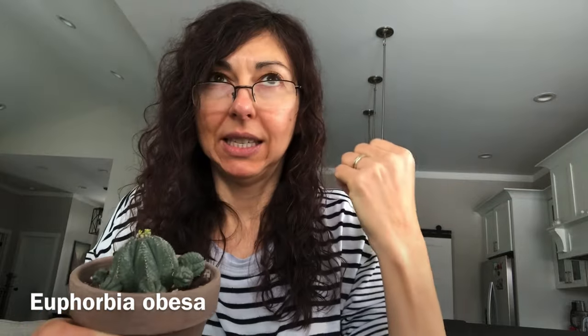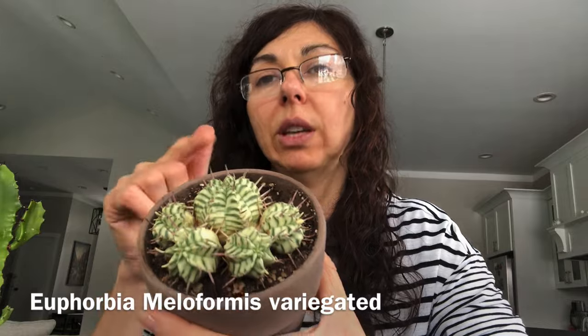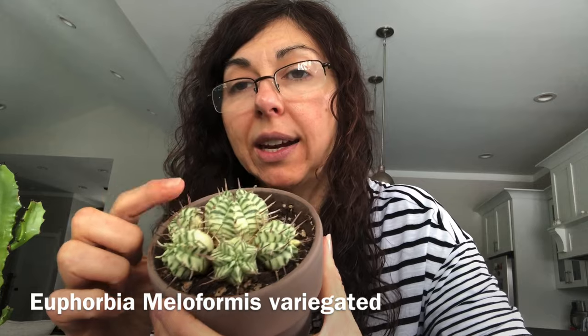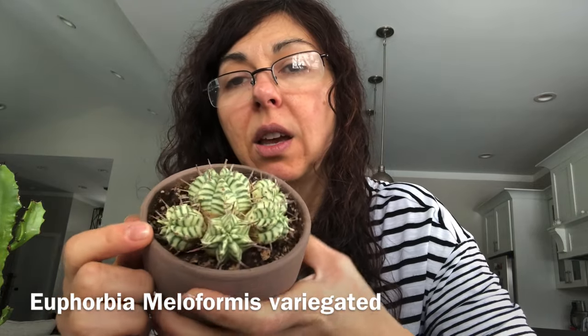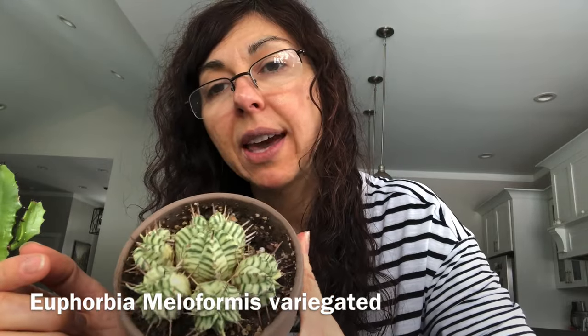Here is my euphorbia meliformis variegated one. I had one that had only one pup and I gave that away, and I got this one from Mountain Crest Gardens — they had really nice clusters at a really good price last beginning of summer, so hopefully they'll have them again. Look how cute it is! Then next, this is the same one I had last year — a really big one. I propagated it and sold the big mother plant; it was getting maybe two feet tall or more and pretty wide. This one grows really tall with a lot of branches, so I knew I'd eventually have to start from a smaller one.